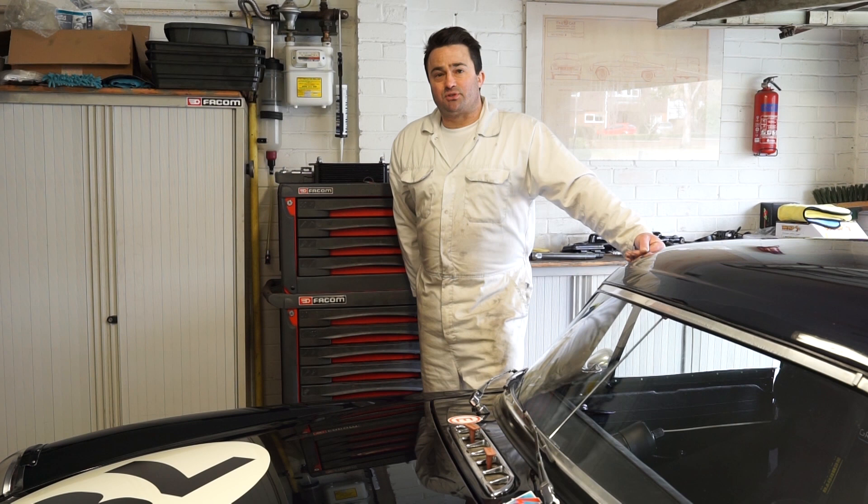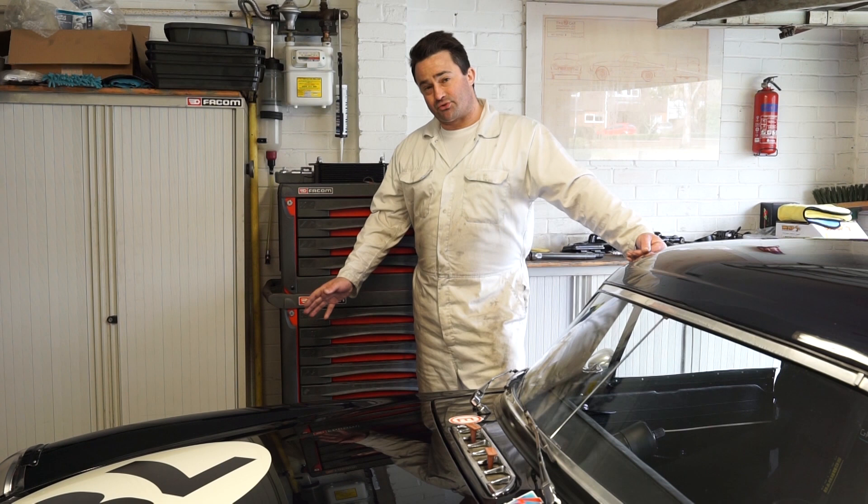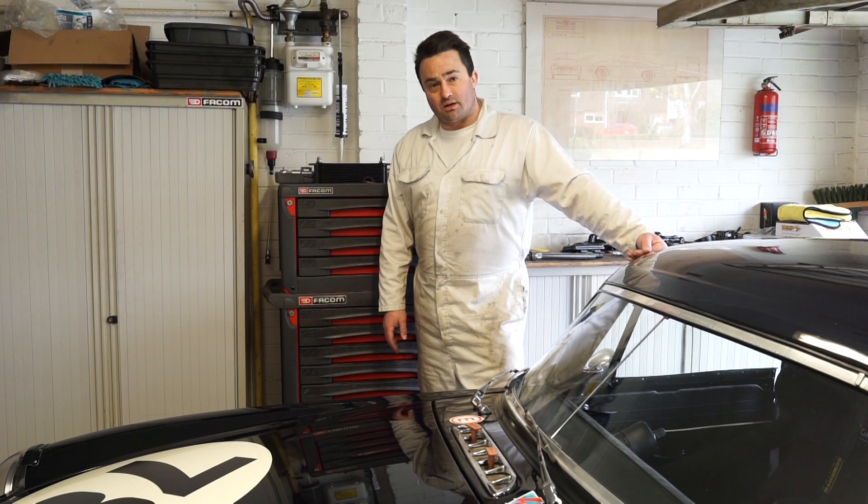I'd like to say a thank you to all the scrutineers. I know it's a bit of a thankless task that they do, and I think at the end of the day they all want us to race. I don't think it's a case of scrutineers not wanting to let you out on track. They've got to put their name on your car to say they've passed it for safety, so you need to listen to what they say and make sure your car conforms to the standards.